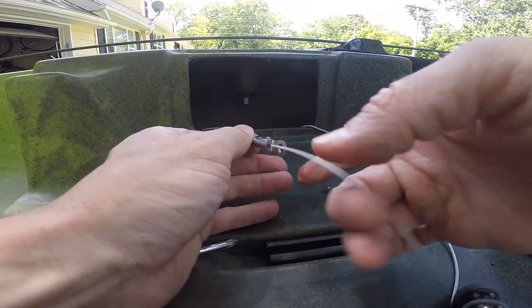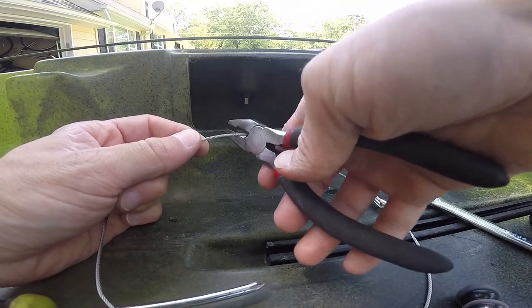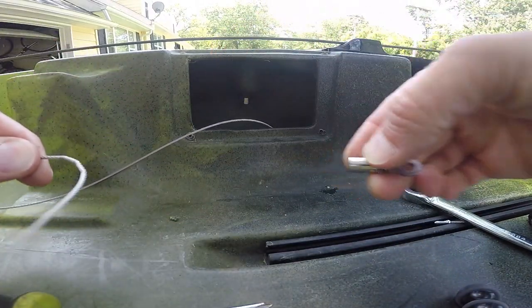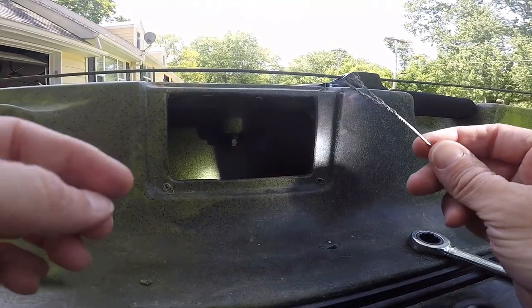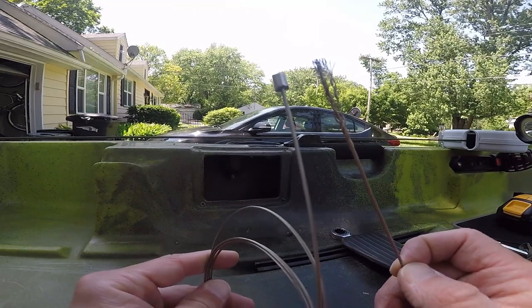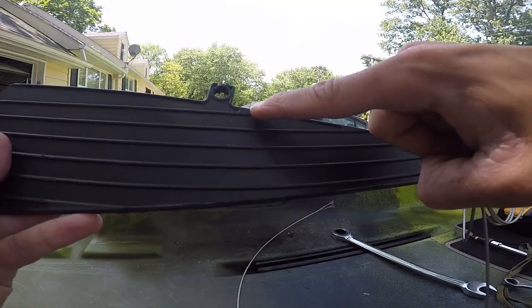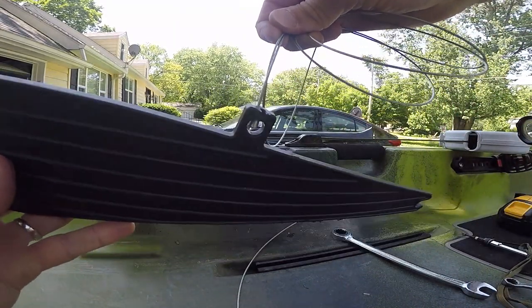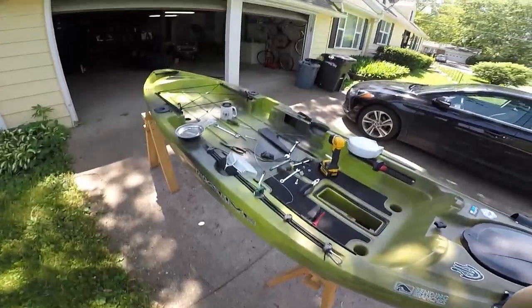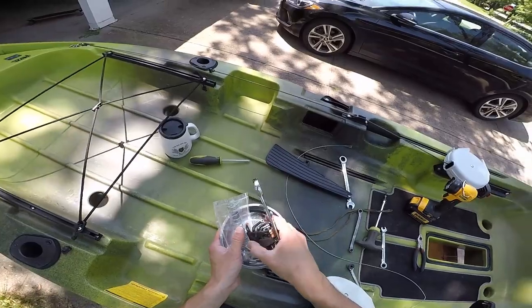I'm going to take this barrel off and since I'm replacing the cable, I'm going to go ahead and cut this end off, so I can pull this barrel off and pull the cable out. The way my old skeg broke off — this little crimp came off my old cable, see how it's frayed? This little crimp sits in a little slot right here on the skeg. When that broke off, I lost my skeg. Now I'm going to pick up all my hardware and tools because I'm going to flip my kayak over to access the skeg compartment so I can route my cable.